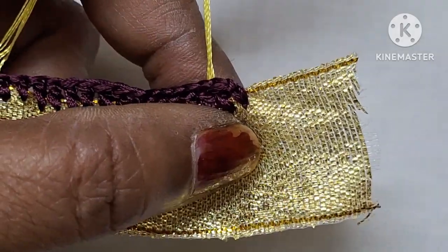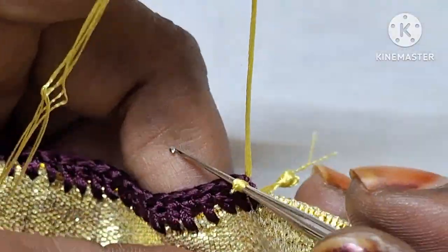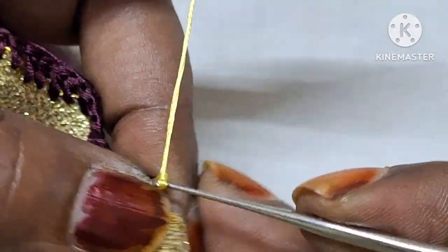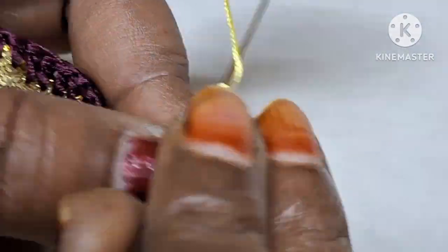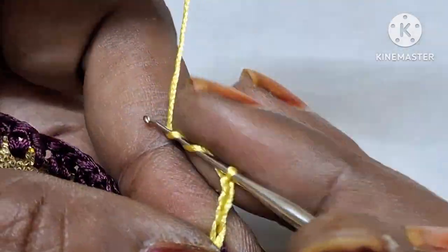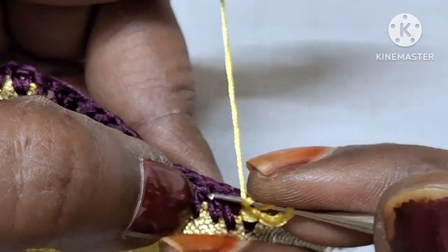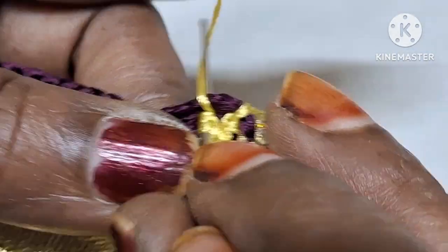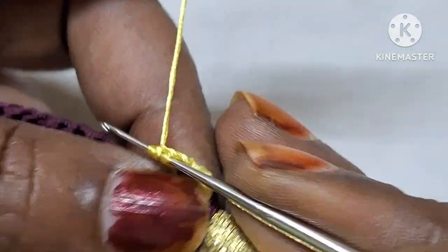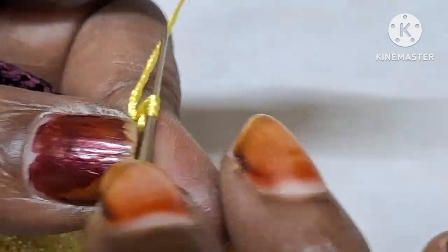This is the border. Starting the lock. The third double crochet — the third loop is in that gap. Double crochet is on the third base.